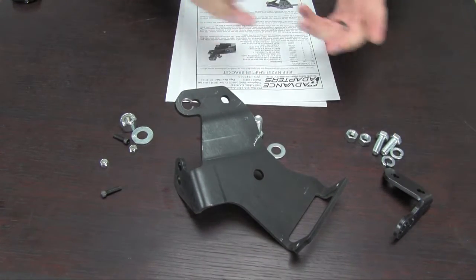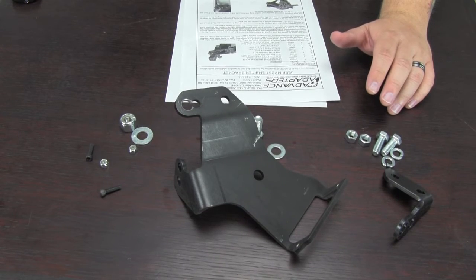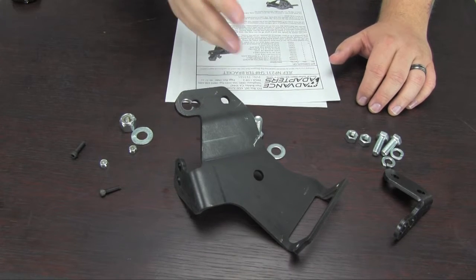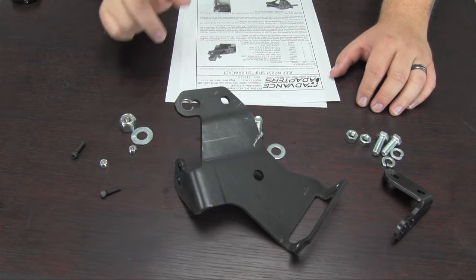So that's basically what you're getting. The rest of the parts you're going to be required to use are from your stock transfer case shifter. We'll go over that in the next section where we show this kit being applied to both the NV3550 and the AX15 transmission. So stay tuned.